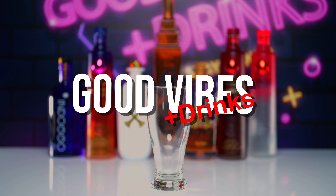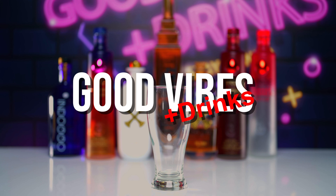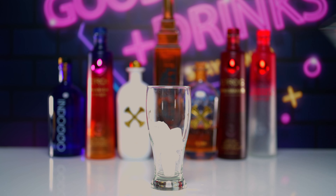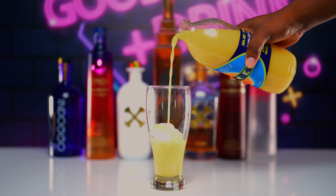Hey, this is D Camp and welcome back to another episode of Good Vibes Plus Drinks. We gonna start off with some ice, because chill drinks are the best. Get you some OJ and pour in just about half a cup, maybe a little bit more.